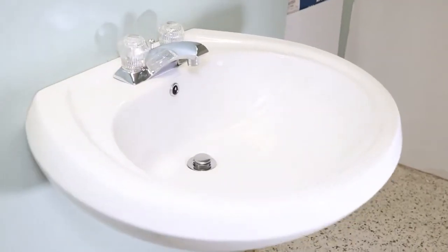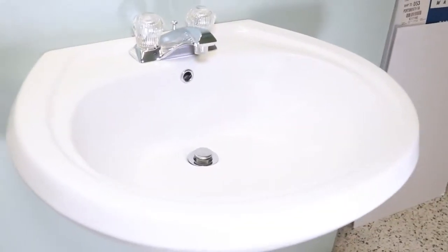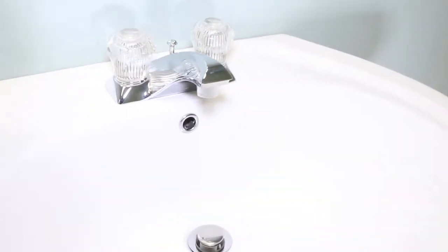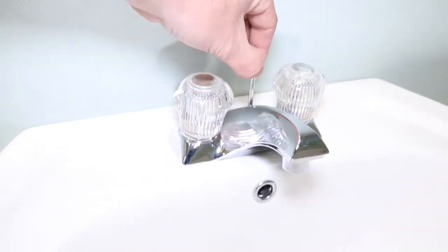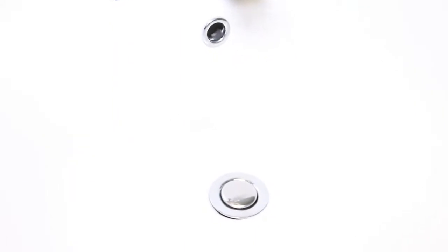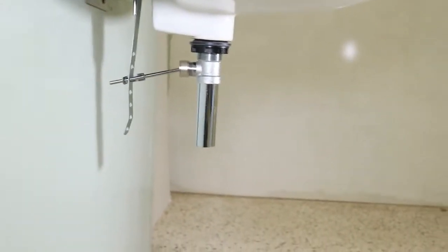So here we have your basic vanity setup, basic style faucet. It has a lift rod here that you would pull up and down for your stopper to stop up the drain. We're going to take a look underneath at what that really consists of.